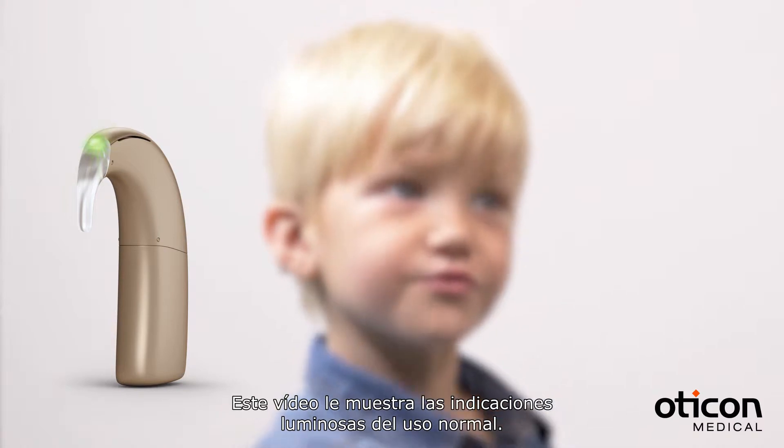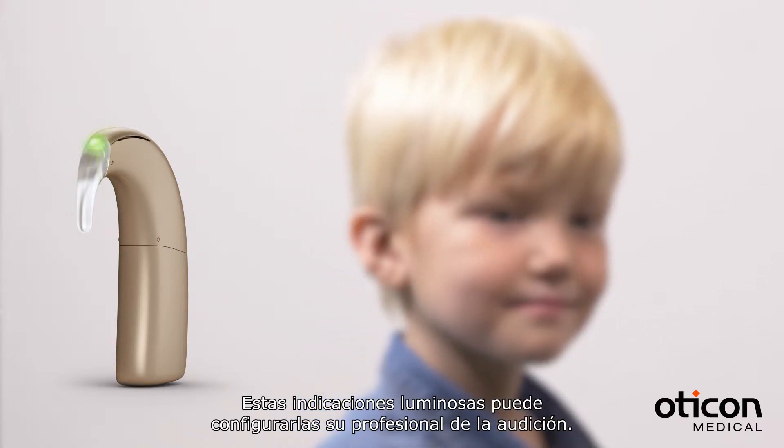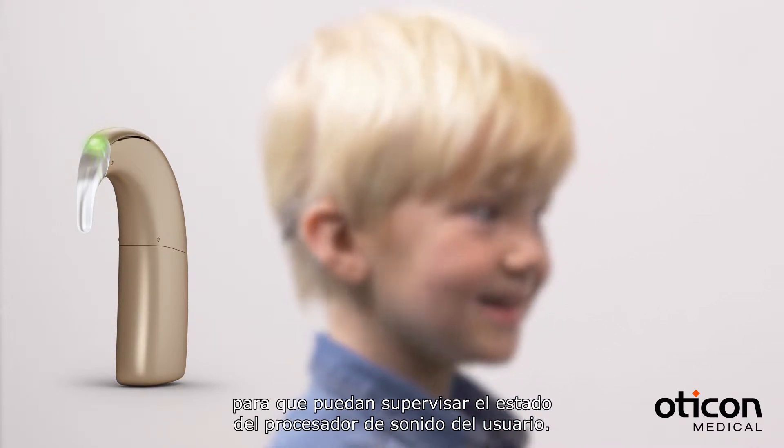This video shows you the light indications for normal wear. These light indications can be configured by your hearing care professional. They are particularly useful for caregivers so they can monitor the state of the user's sound processor.